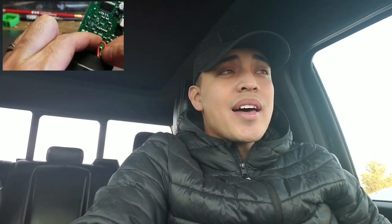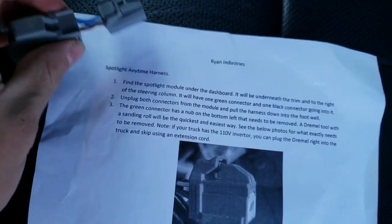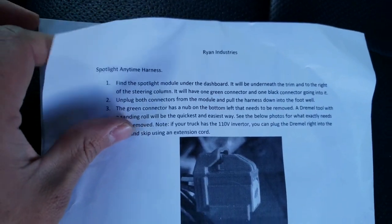There are a few other videos out there on YouTube like Ricardo's workshop where he probably opened the spotlight module. I didn't want to do that because I didn't want to break the module, so I just chose the harness route. Hopefully you guys like this video — please like, comment, share, and subscribe. Here's the harness I bought from Ryan and here are his instructions.